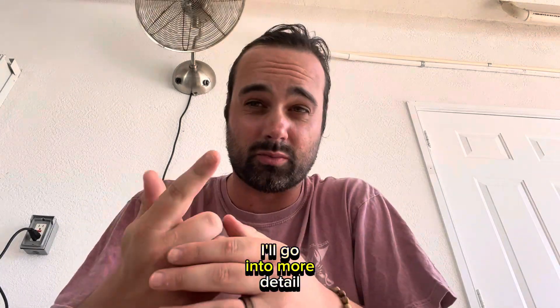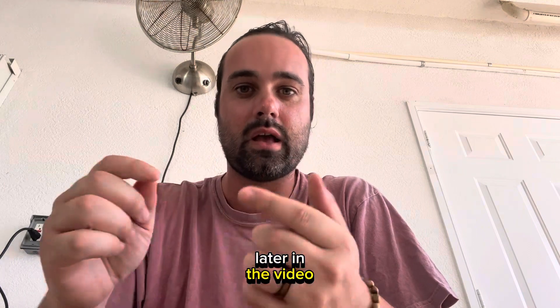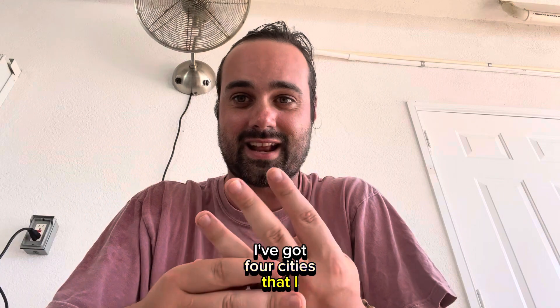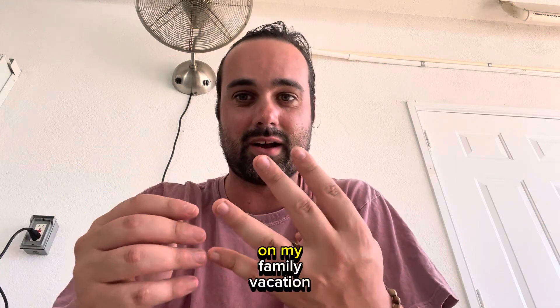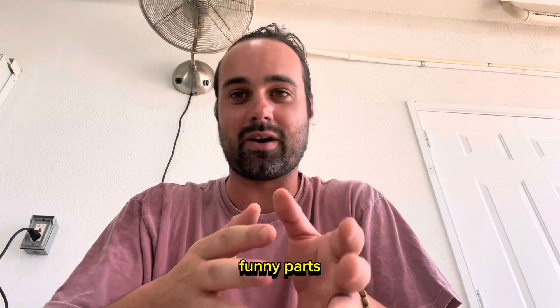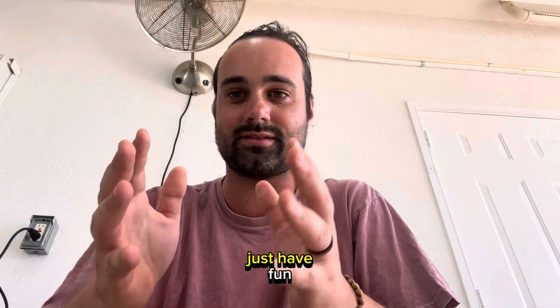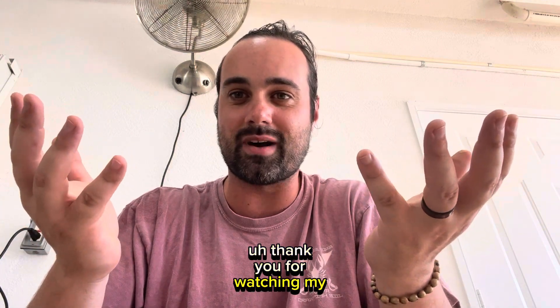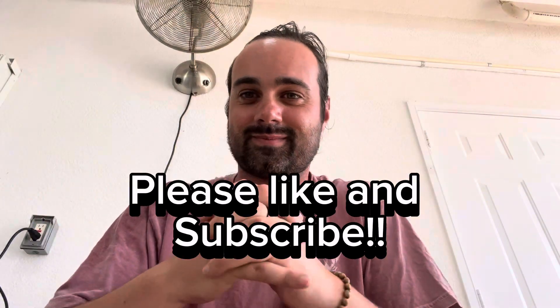I believe that if you want control and spin, there's not a better paddle. I'll go into more detail later in the video. Basically, I've got four cities that I tested it out in on my family vacation. I go through all of them — funny parts, some cool highlights — just have fun and watch the whole video. Thank you for watching my first review video, hope you like it.